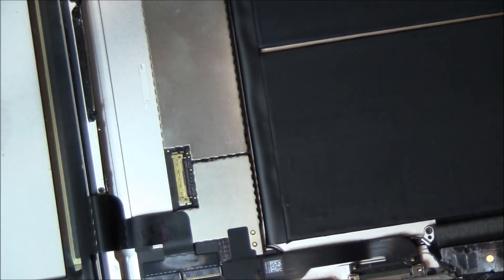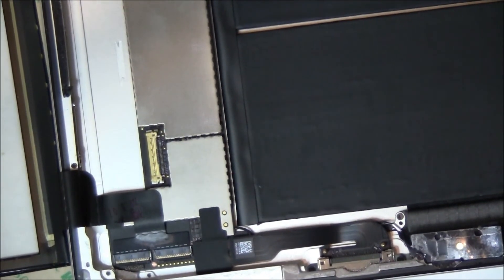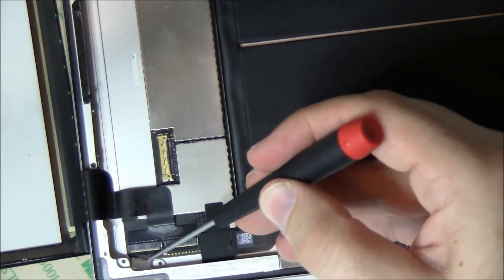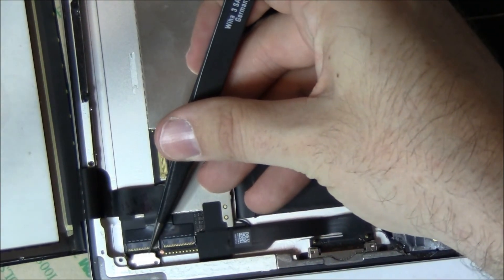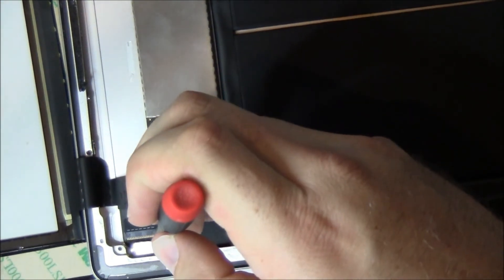As you lay down the digitizer, come in at about a 20 degree angle and try to push the cable further into that channel. Because if that cable gets caught up in the adhesive, the digitizer in the lower left will not sit flush. Now we're going to go and center this little metal piece here and then screw it back on.